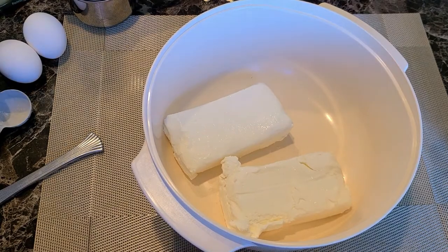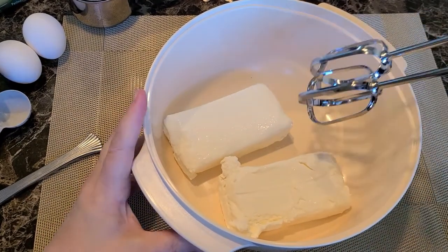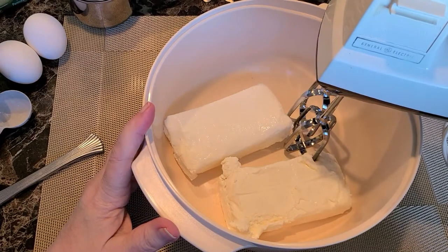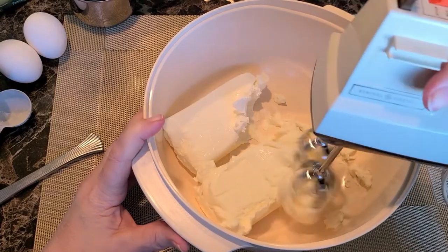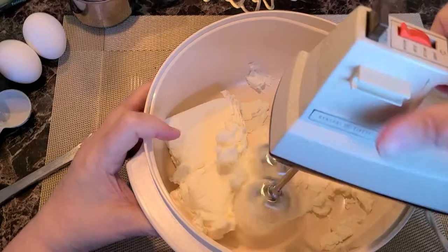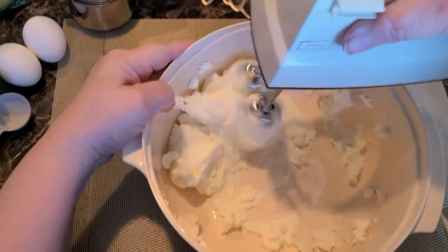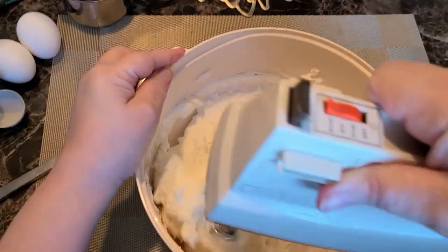We're starting with two room-temperature 8-ounce blocks of cream cheese. You want to make sure and set out your eggs and your cream cheese at room temperature for about an hour before you do your cheesecake. We're just going to break up this cream cheese a bit with the hand mixer.